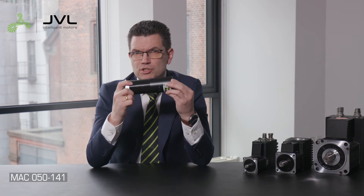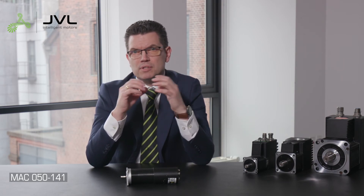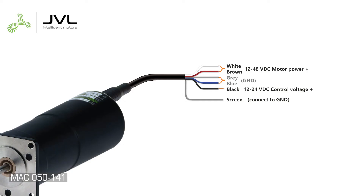The chosen motor voltage decides the maximum speed. It's important to choose a power supply that has three times the nominal power, as it has a peak power of 300%. The M12 5-pin power connector is unified on all JBL motors and M12 power cables.